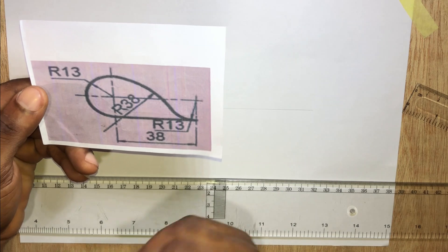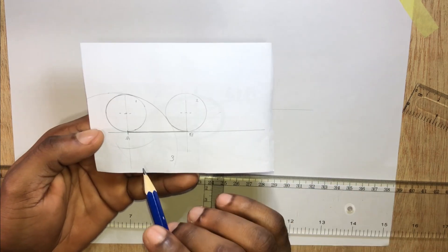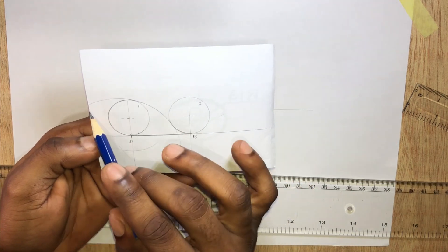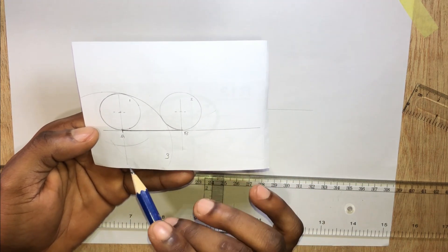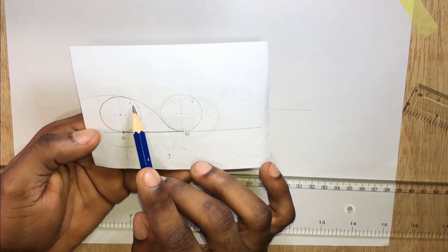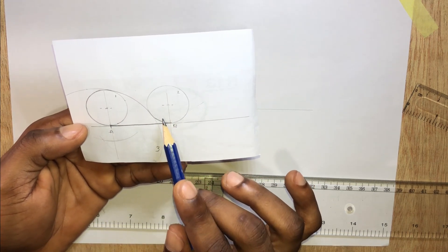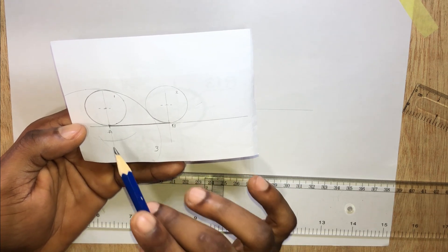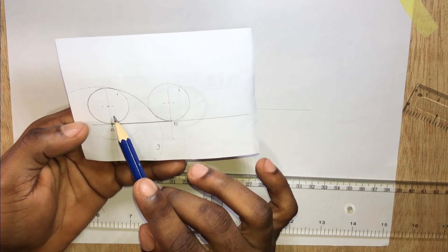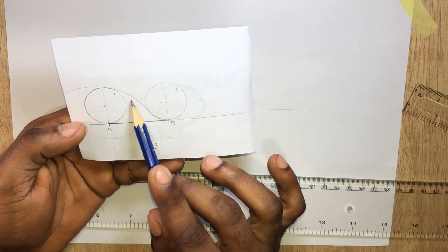Now let's do some analysis here. We have three circles: circle 1, circle 2, and a bigger circle. This bigger circle is internal to one — it touches this circle internally while touching the other circle externally. If it touches externally, we add both radii. If it's internal, we subtract the smaller radius from that of the bigger one.